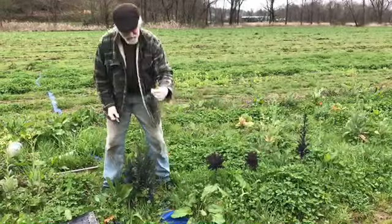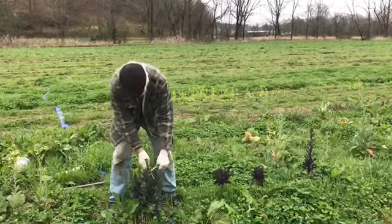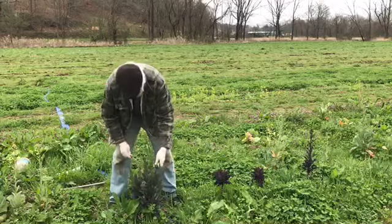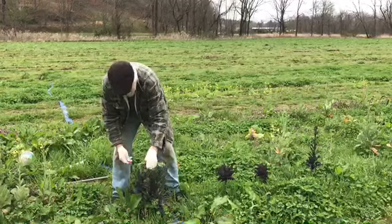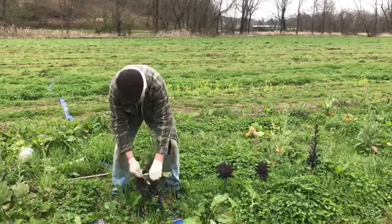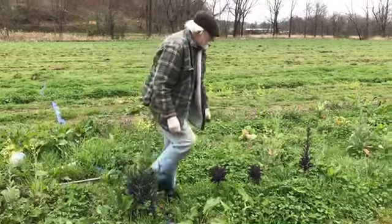You might want to test the first time and just see where it snaps — that's going to be tender. Once you've got an idea, it's faster to just cut. You can get a lot of really gourmet quality food by harvesting your brassica tops. All the tops of the brassicas are edible.